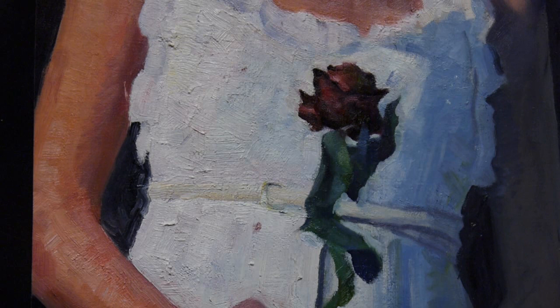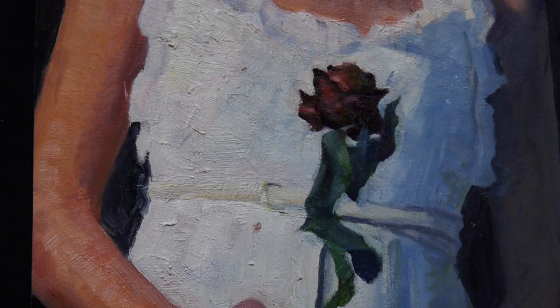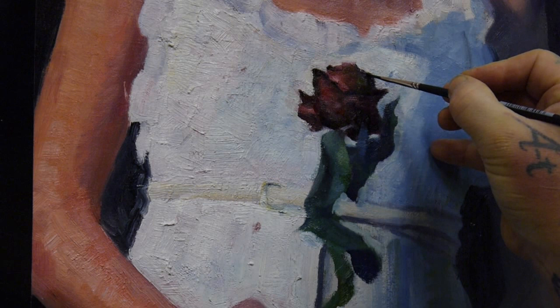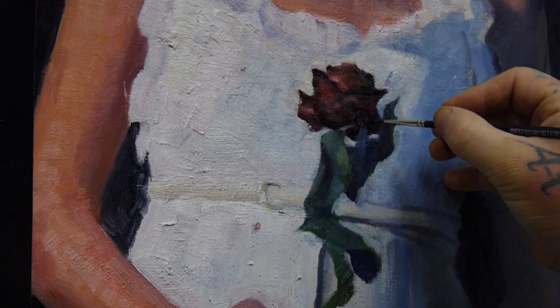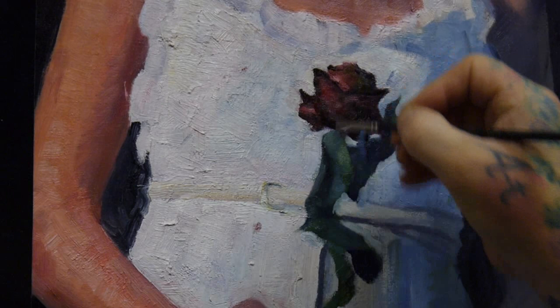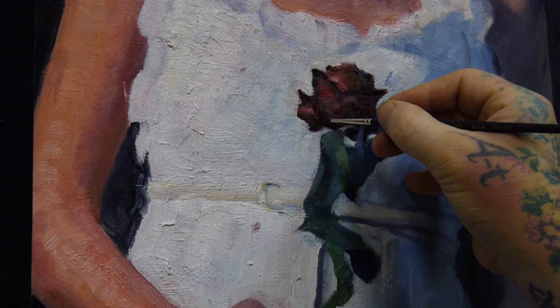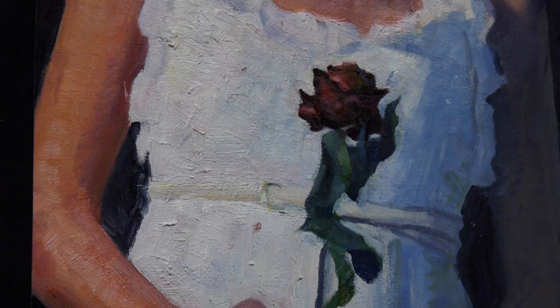When you paint, think about directions — you can do this way, that way — but try to see that there are directions in everything. It's probably how the physical world is built up. I'm going to post a full video of this process on YouTube so you can see it from sketch to finished painting.